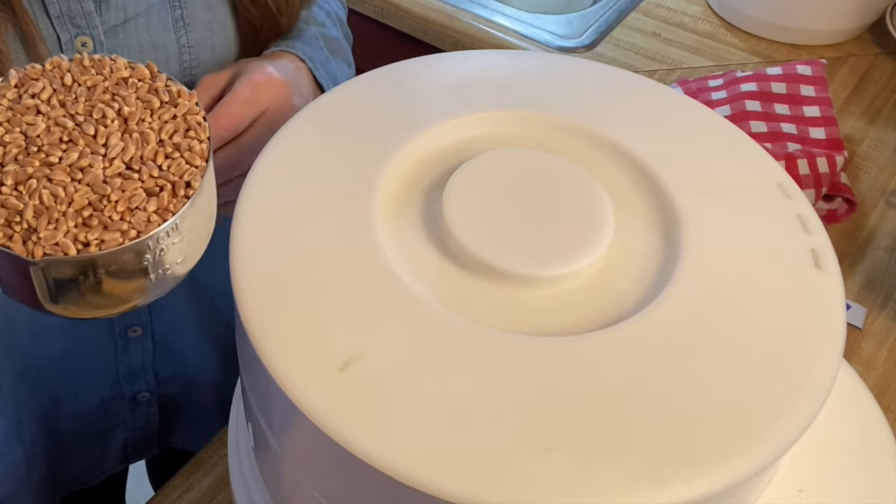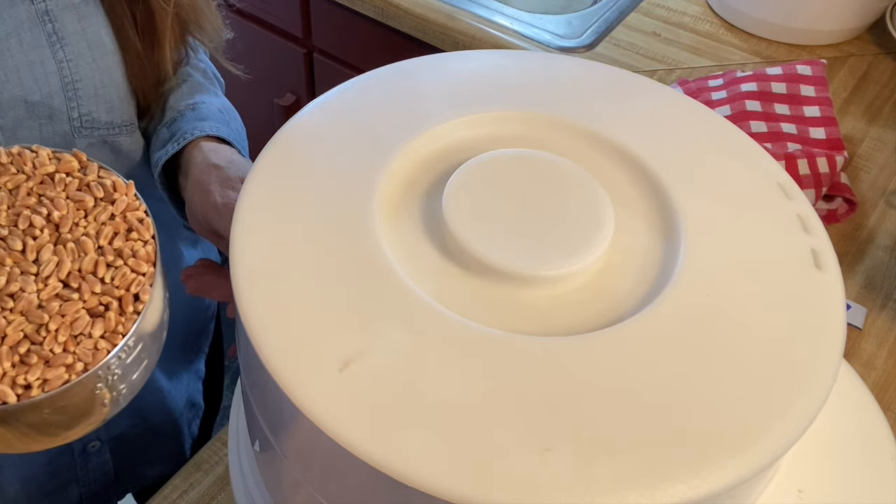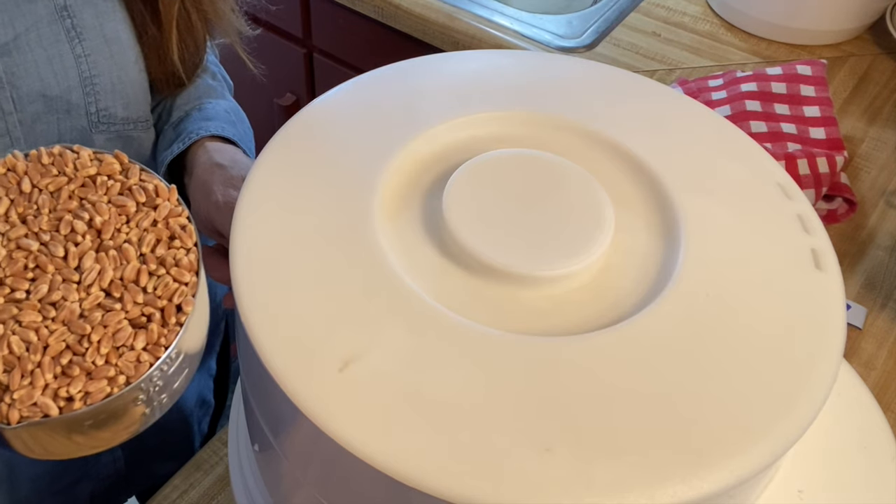We use whole wheat wheat berries and I'm going to turn this on — it's quite loud. I'll adjust the sound but I want you to be able to hear how loud it is.